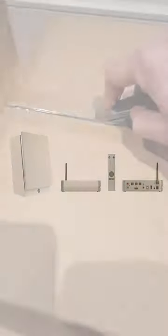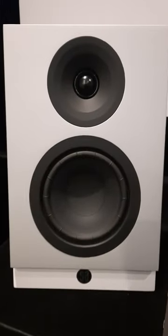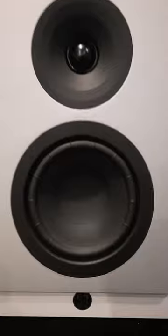Hi everyone, this is Martin Dew from AV Forums. I've got with me this week the System Audio, or SA, SB1 pair of active loudspeakers. They are a wireless pair, and they come with a stereo hub if you choose to buy that as well.